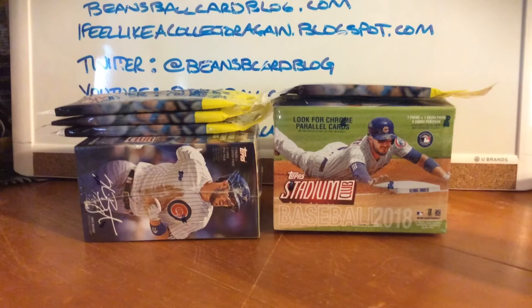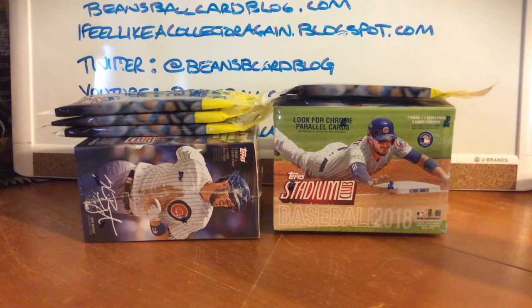I guess at the end of the day I'm always a set collector at heart because that's what collecting was to me as an eight-year-old. So even though I'm not into baseball that much, I know who the guys are, I know what's going on, I know a little bit about the product.